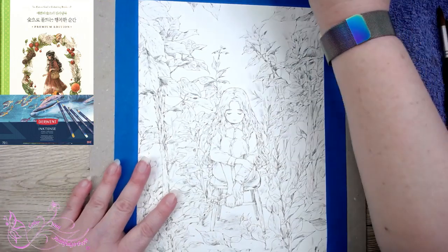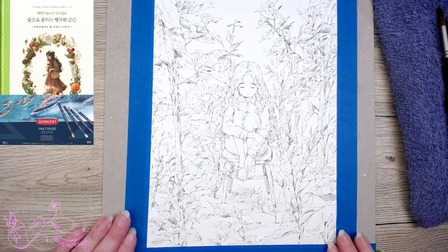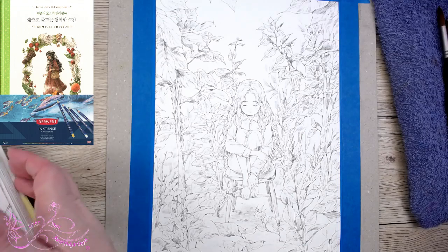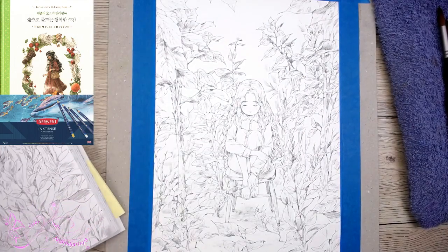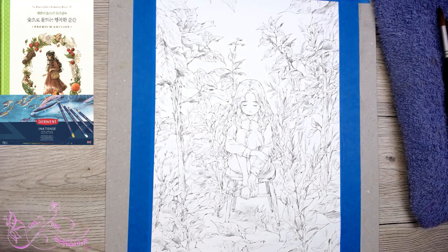Alright, I'm all taped up, I've got it taped up all around the edges. So the original image — 'Woods of Gloom' — is actually quite dark and gloomy, hence the name. But I think I might just use it as a bit of a guide and use some brighter colours, a little darker depending.